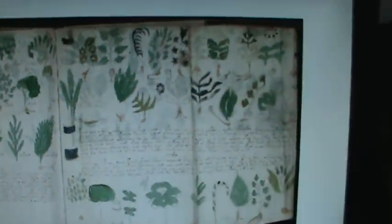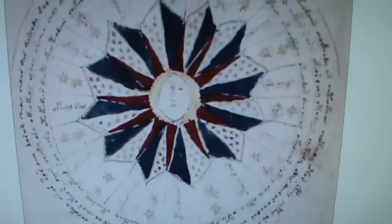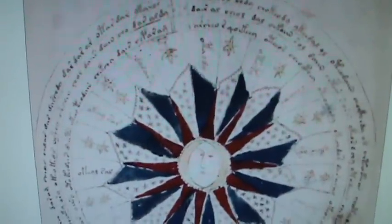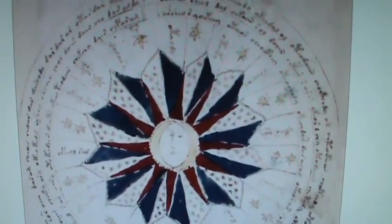You can't tell me that whoever made these beautiful patterns and such very fine, precise work couldn't fill in the blue and the red correctly. Unless there was a reason for that.